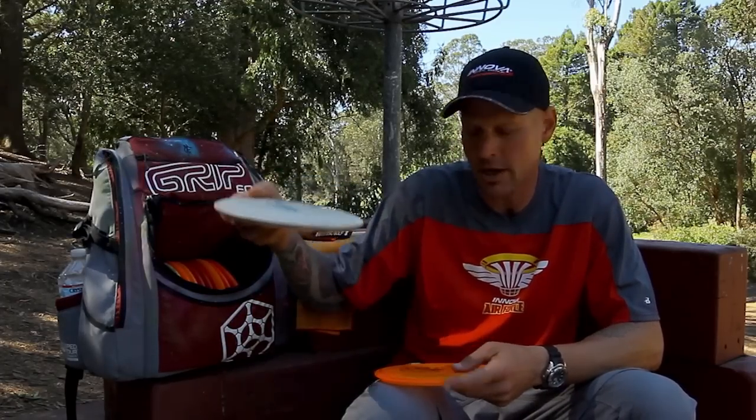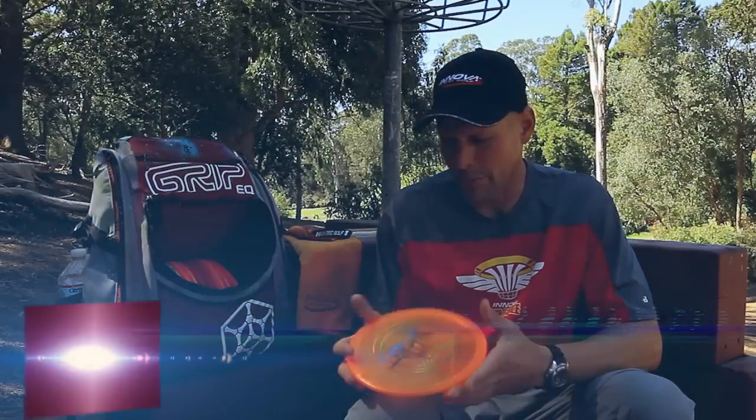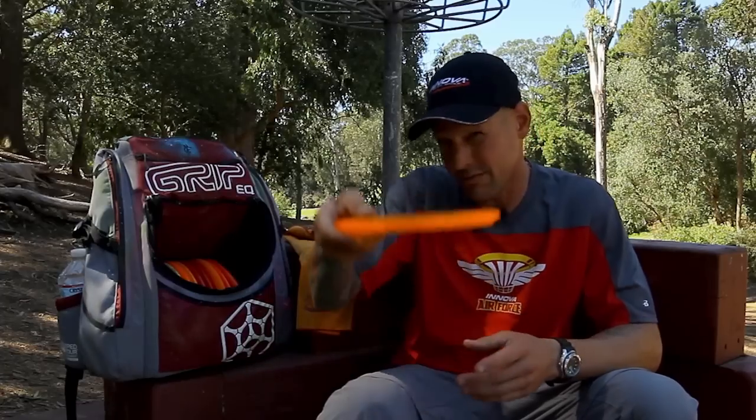The KC Pro Rock has got that nice little pop up and glide. Newer to my bag is the Rock 3. I'm loving the distance you can get off these with a new speed of 5. Nice and flat, get a lot of carry and distance off this with a really nice straight line.